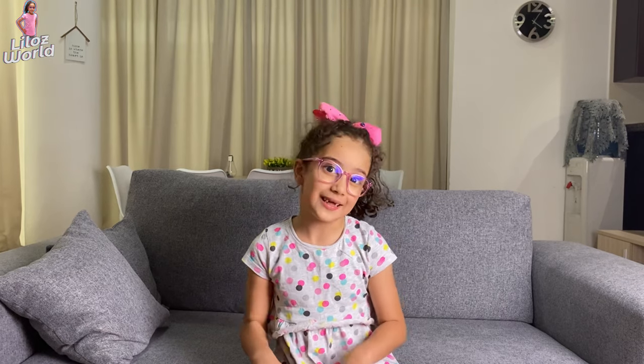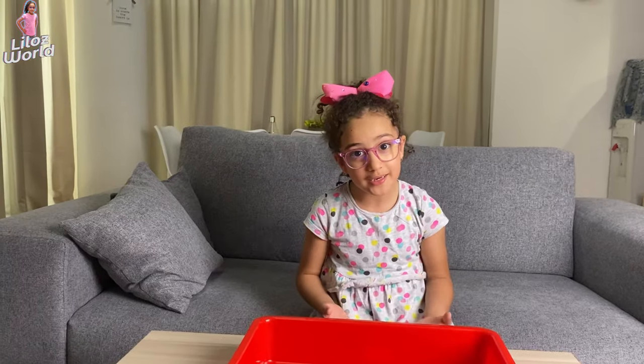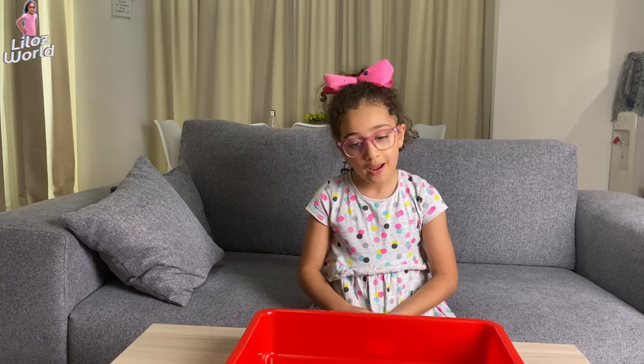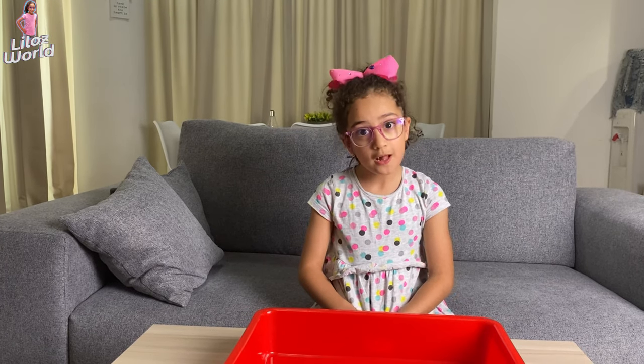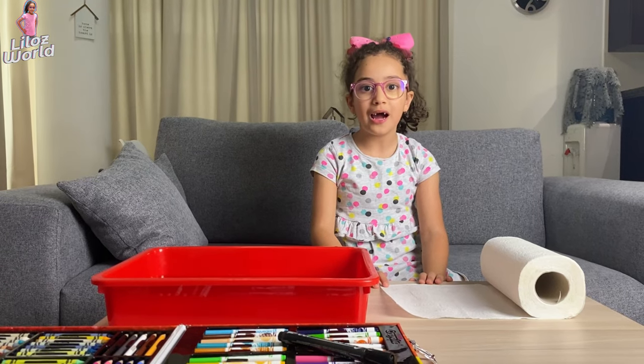Hi guys and welcome to my channel! My name is Lean, and today we will be making a magic paper towel trick. All you need is water, a paper towel, and some colors to draw. Now let me show you how.